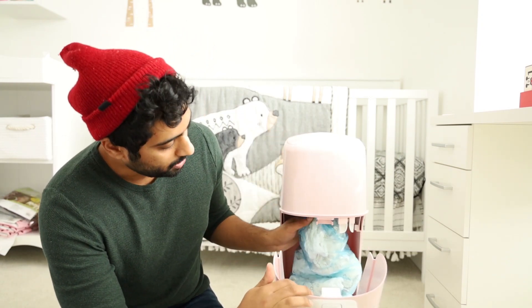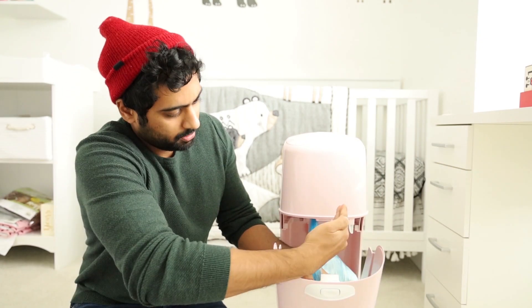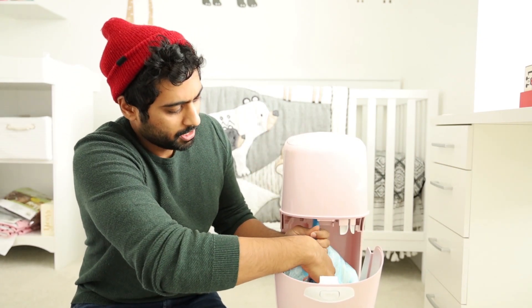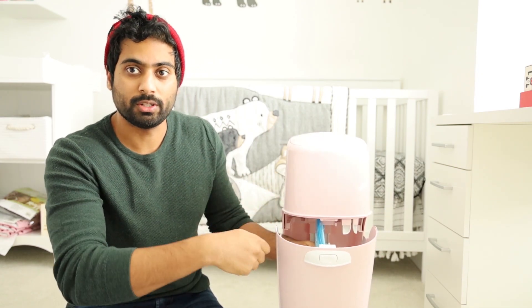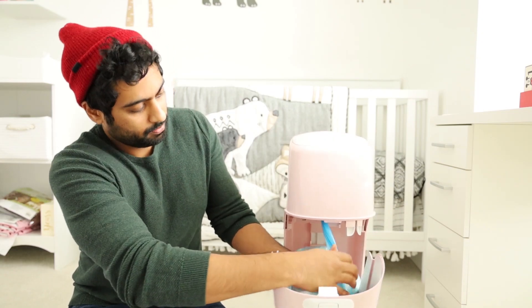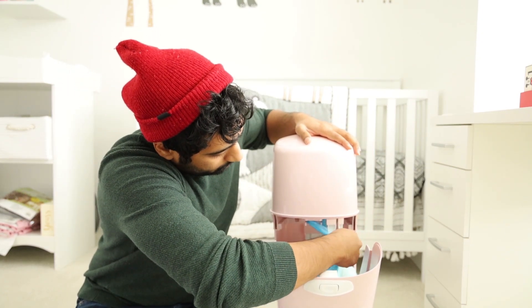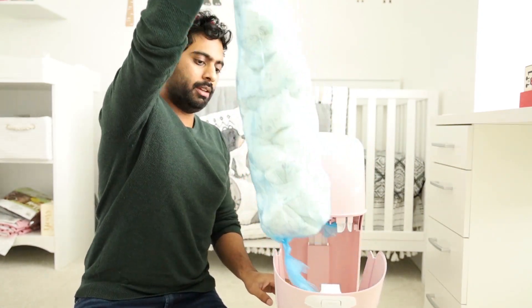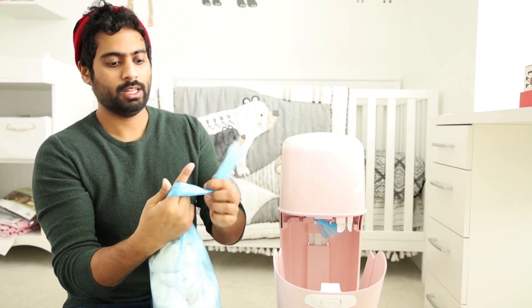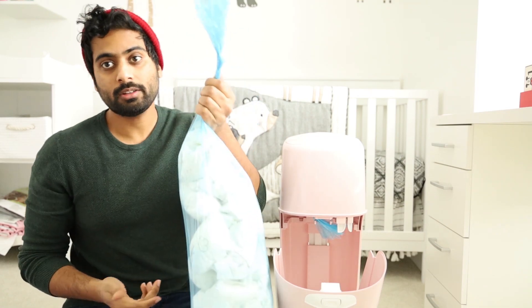Really simple. You want to pull down the bag a little bit — about a hand's length. You just need enough bag to create a knot once you cut it. Grab it, put it in that slot, slide up, and it cuts. Then you can pull out the bag, create a knot, and toss it away. That's it, done.